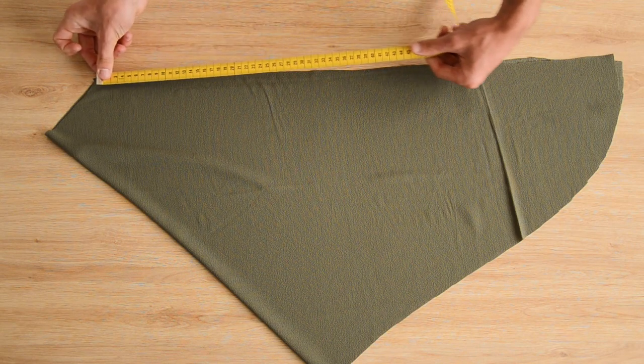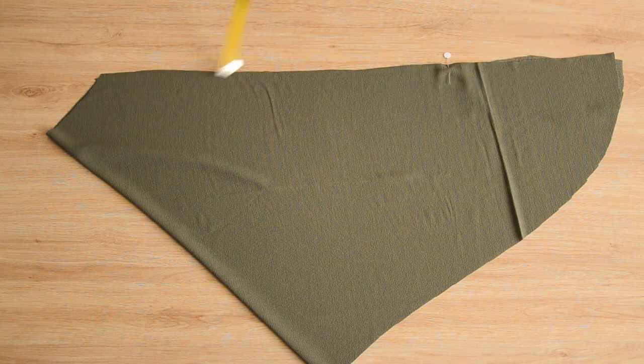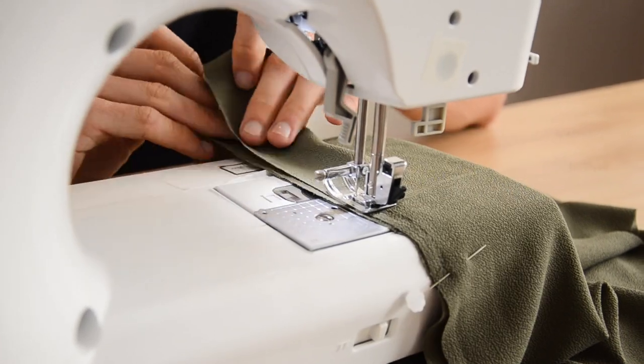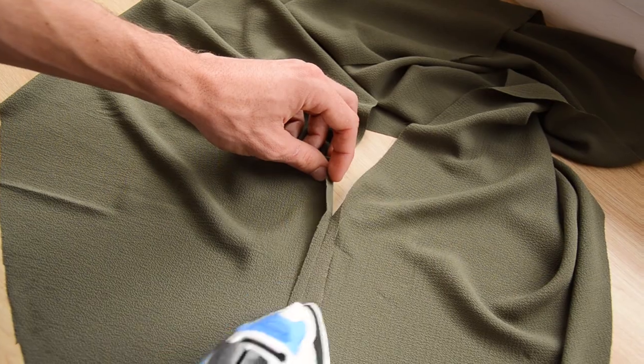Maintenant on va coudre le dos de notre top. Comme c'est un dos nu, on coud seulement le bas du dos. On a placé un repère à une cinquantaine de centimètres en partant du haut, et on assemble le petit morceau de tissu restant en bas du dos à 1 cm, avec un point d'arrêt au début et à la fin. On vient ensuite écarter la couture au fer à repasser.